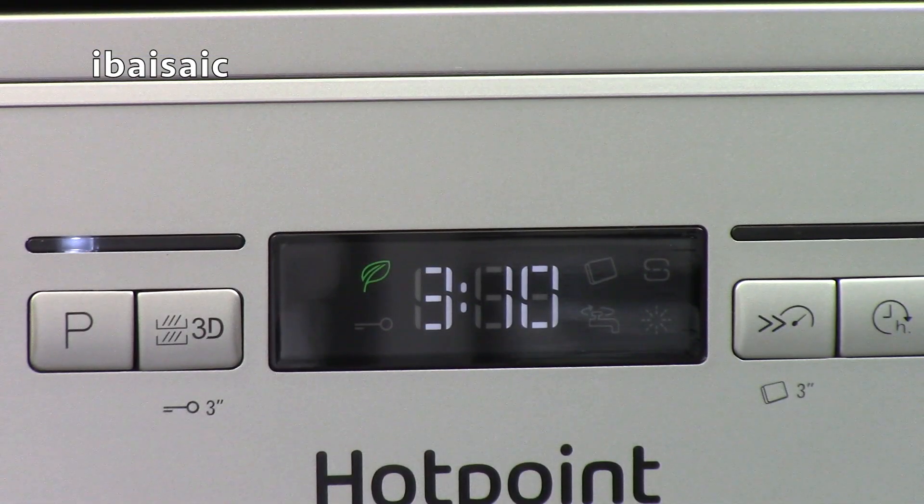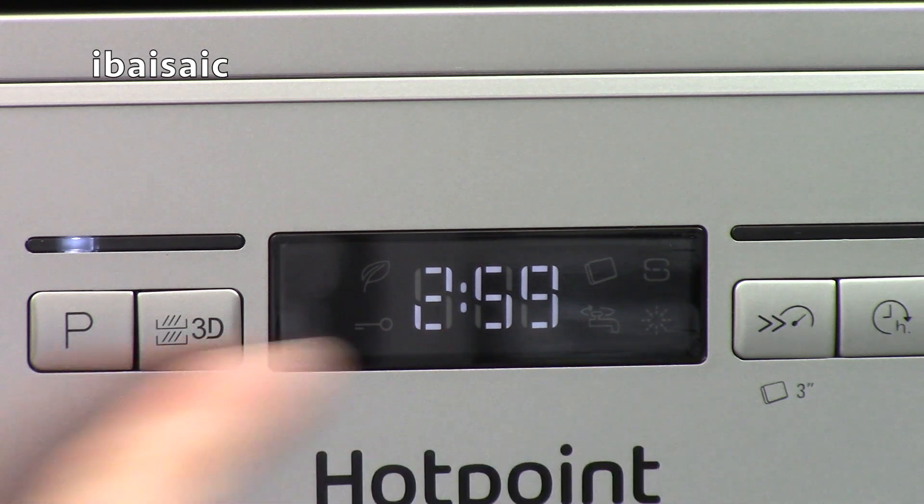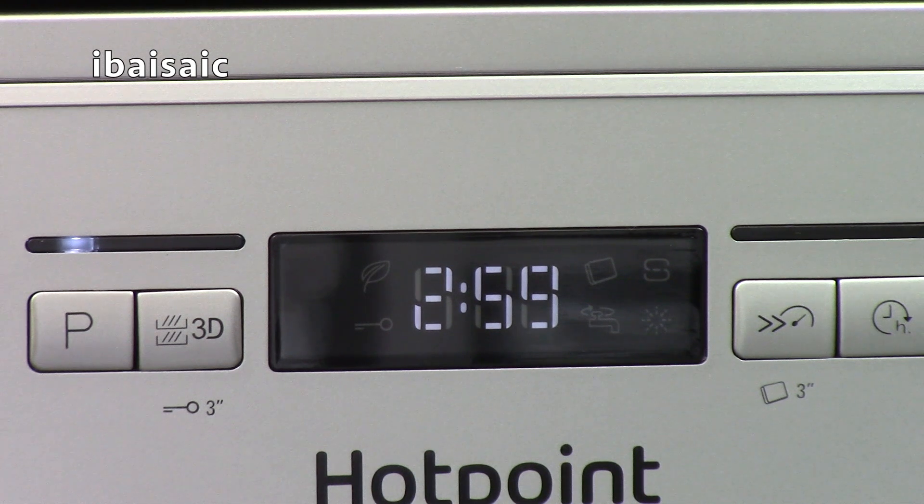The display in the middle of the control panel will show you the program you've selected and the approximate running time. This timer will count down as the dishwasher progresses until it finishes. It also has various indications — it will show you when you need to refill the salt and rinse aid, when the child lock is on, and if there's a problem with the filling of the machine.